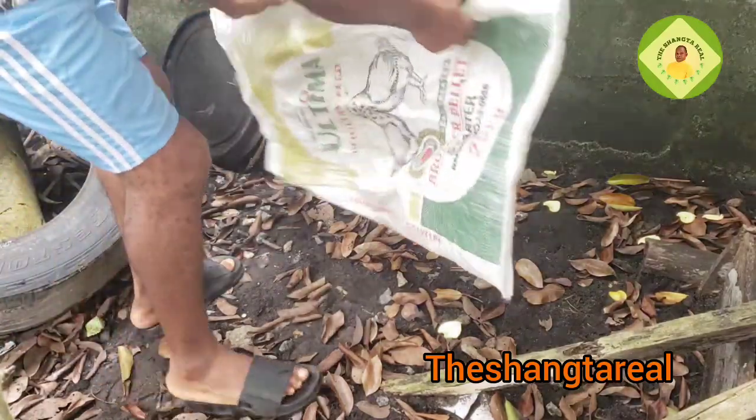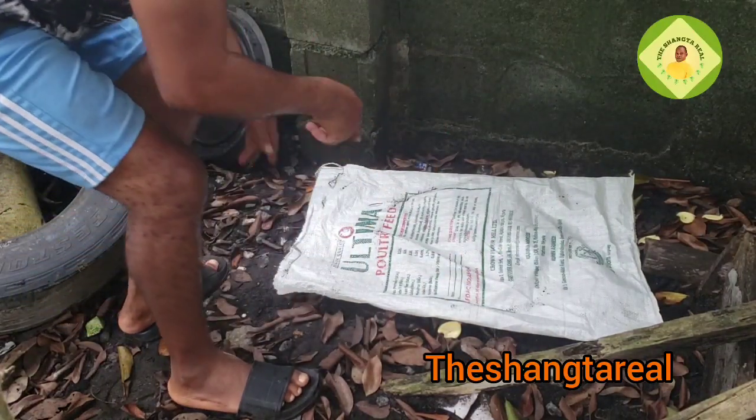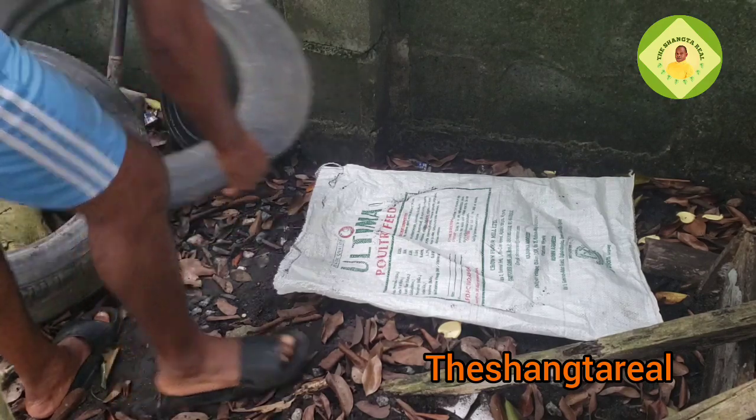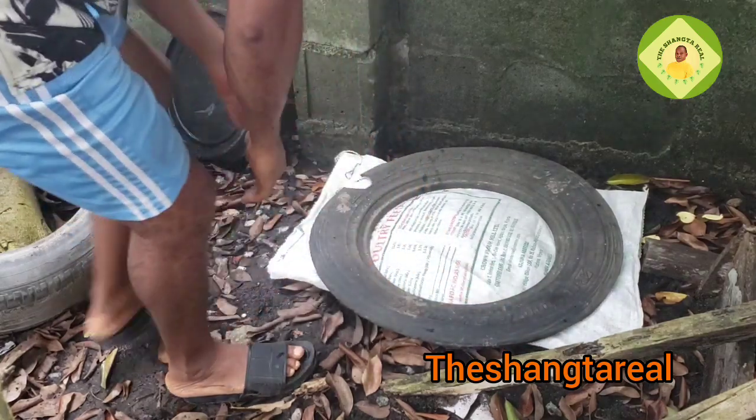The first thing I want to do is keep this sack here. The reason I'm keeping this sack is so that the snail will not go under the ground. After doing that I will put something to protect the sack as well.